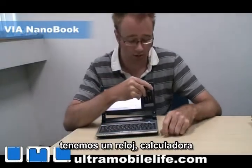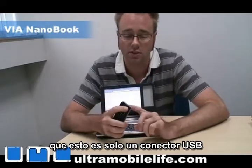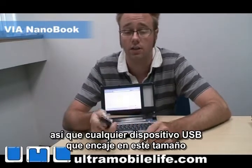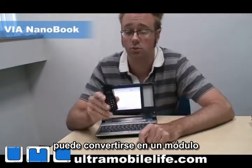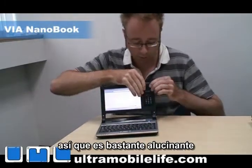We've got a clock calculator, all sorts of stuff. And the coolest thing about this is, this is just a USB connector. So any USB device that can fit into this size can be turned into a module without a whole lot of work. So it's pretty cool — you can put that in there.